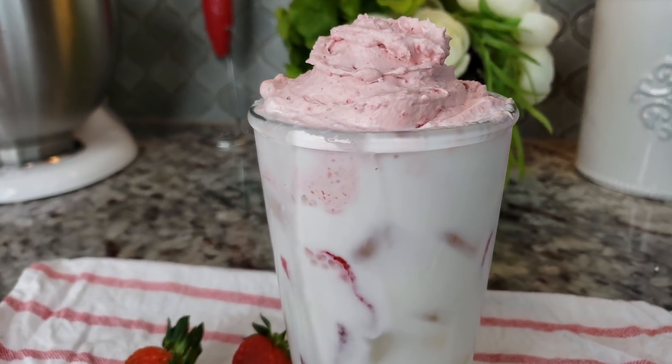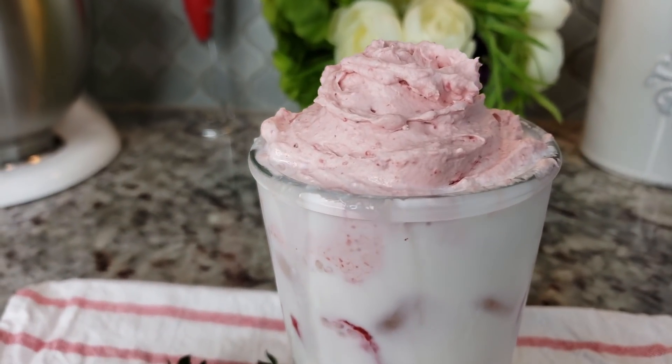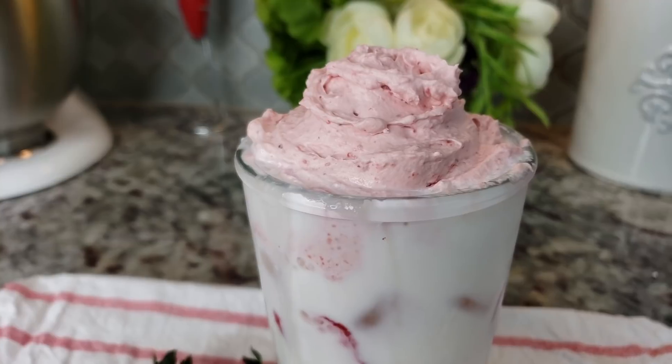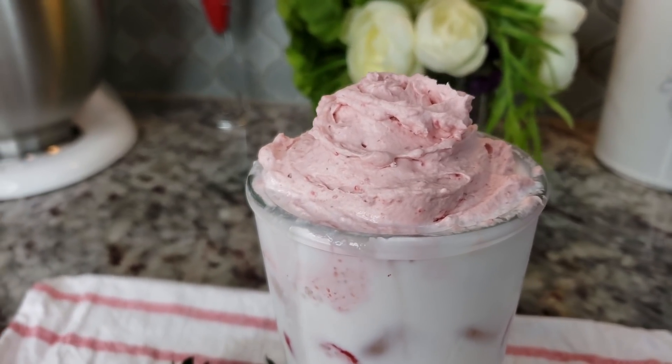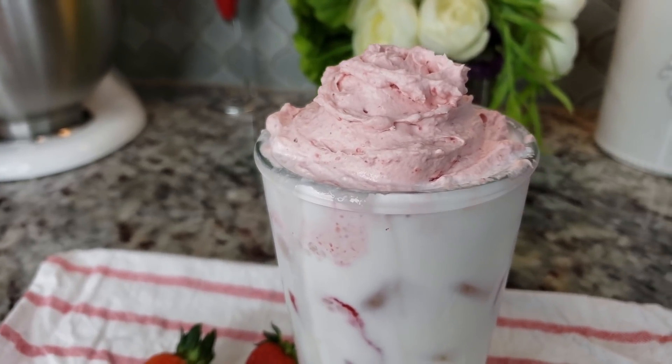Welcome back everybody. Today I am going to make a whipped strawberry drink. This is something my son wanted to try since everyone's been doing frothy coffee whipped drinks. He wanted something whipped himself so I made him a delicious whipped strawberry milk.